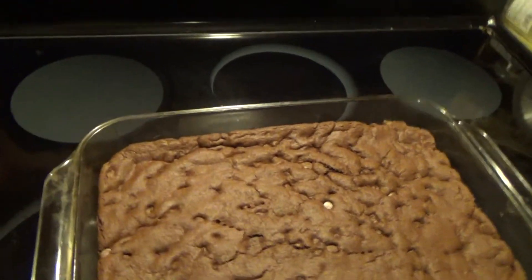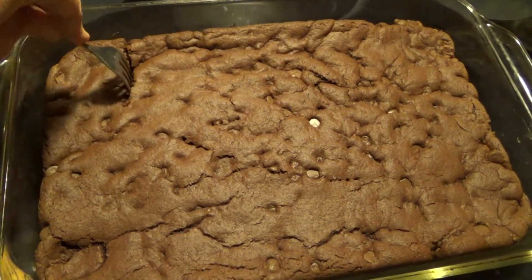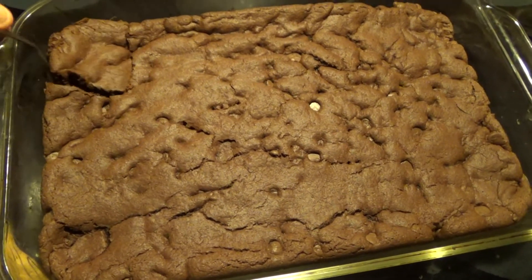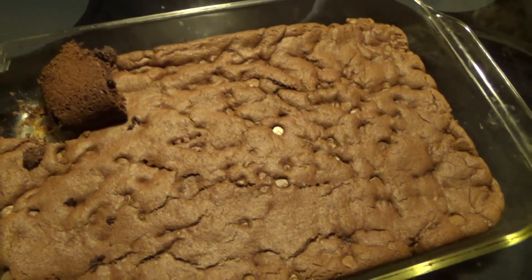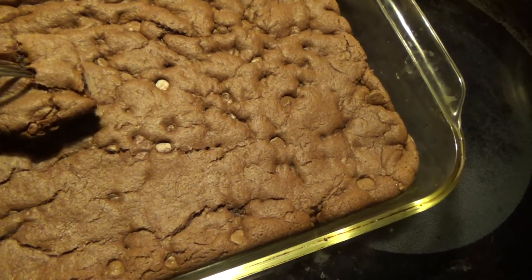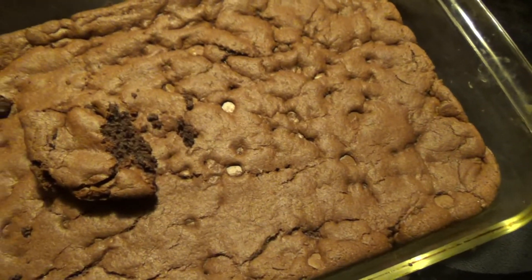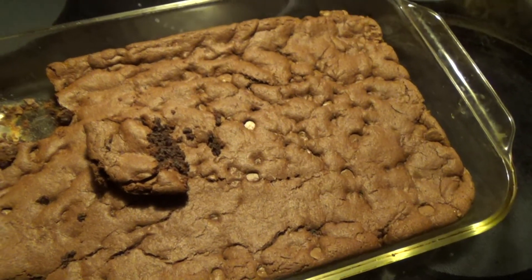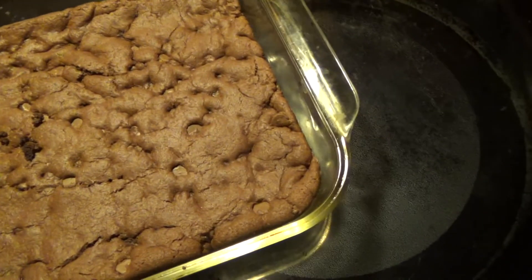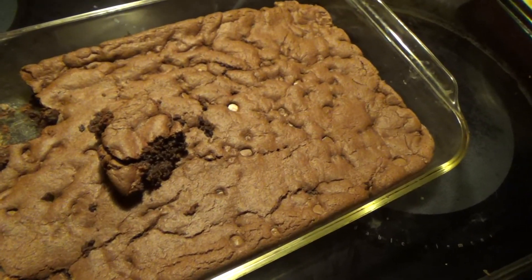I'll have the recipe just in case. Mmm, this looks so good! All you do is cut it into squares. Look how easy it comes out. I'm not going to touch it right yet because as you can see it's fresh and hot from the oven. Give it a little bit of a taste. Mmm. Very good, very very good. But that's it — have a good day, thanks for watching!